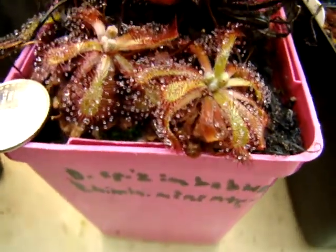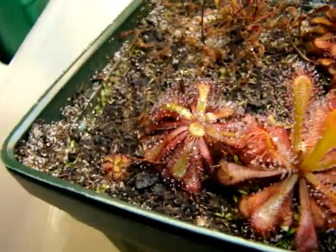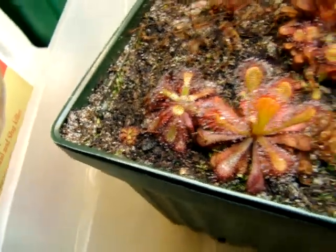The leaf coloration usually remains green unless given very intense lighting, and you can sort of see the red coloration on the older growth of this plant here, but under enough lighting intensity, even the newest leaves would look that red.